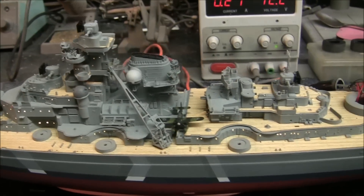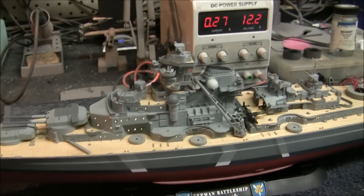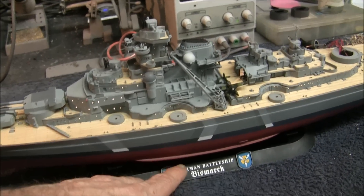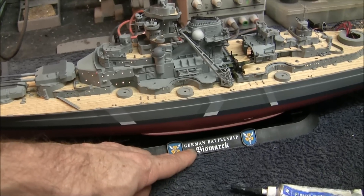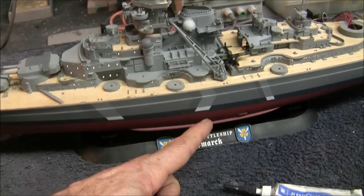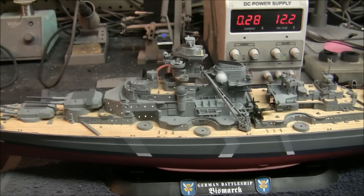That's pretty much going to be it for the lighting. As for the plan for powering this, I was going to put a battery inside the model, but I'm not going to do that. I'm going to put a jack on the bottom side of the hull where you can't see it, up through the base here. This base is not tall enough to house the battery, so I'm going to have another sub-base underneath with the actual battery in it. Then when I set the ship down on top, it'll plug into the jack and provide power to the model.